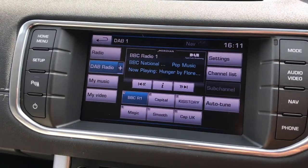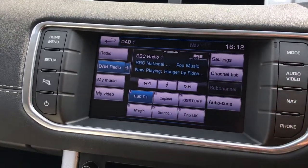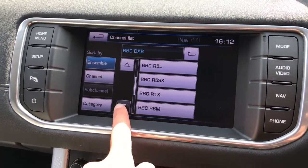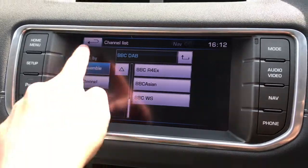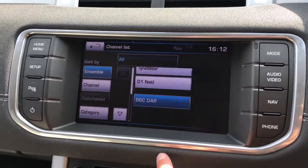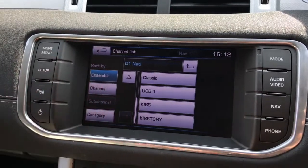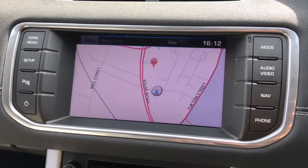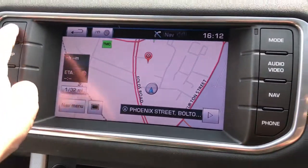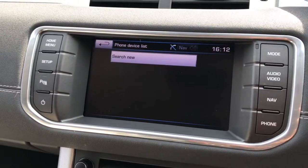There are shortcut radio stations at the bottom and you can change the wavebands to the left with a list of different radio stations to choose from. Going back to the home page, there's navigation which is really clear and easy to use and handy to have. You can also connect your phone via Bluetooth to answer phone calls.